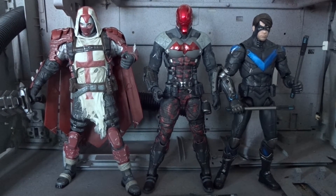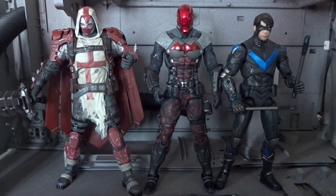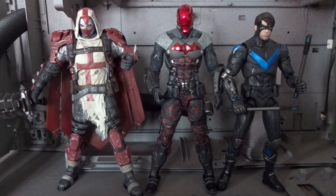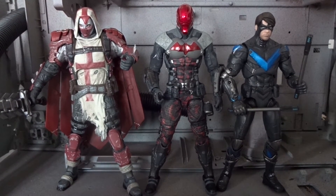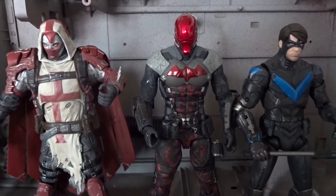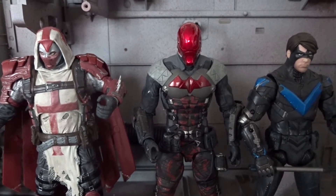Red Hood is a seven-inch figure, and here we have a size comparison — next to him on the left is Azrael from the same wave of figures, and Nightwing on the right from wave number two of Arkham Knight figures. They are pretty much the same size, even though Red Hood is slightly taller.